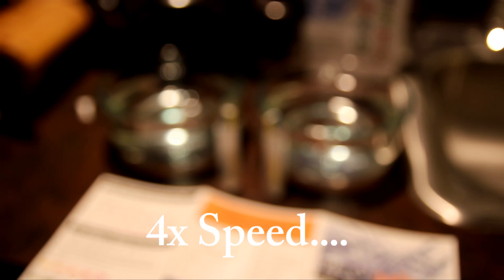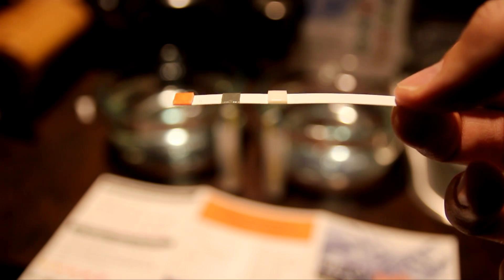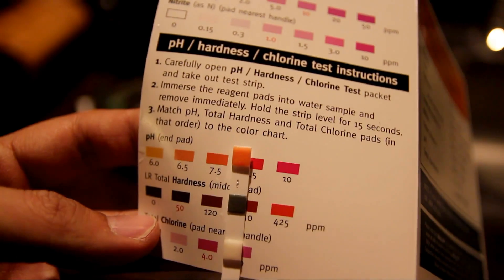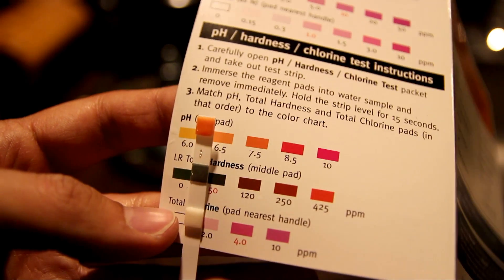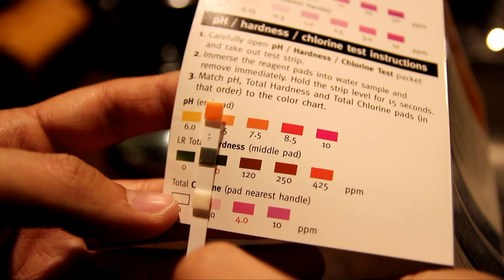Now let's test the reverse osmosis water. After 15 seconds, the pH is again 7.5. The hardness is close to between zero and 50, which is much lower than the city water. And again, chlorine is zero.